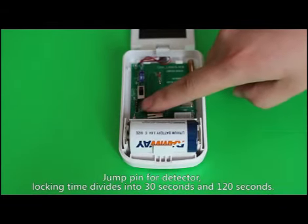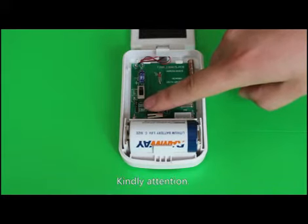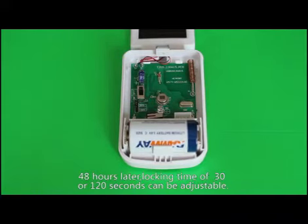Locking time divides into 30 seconds and 120 seconds — it can be customized. Kindly note: within 48 hours, the default infrared locking time is 30 seconds. After 48 hours, locking time of 30 or 120 seconds can be adjusted.